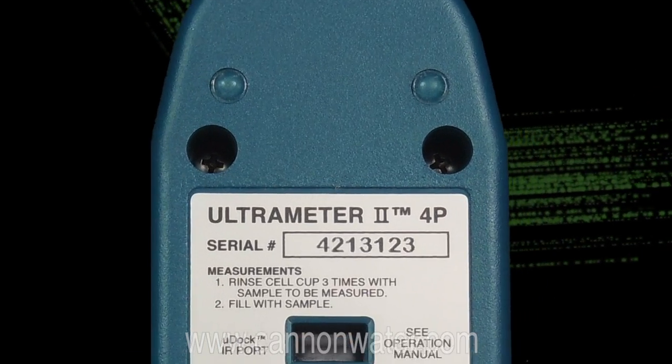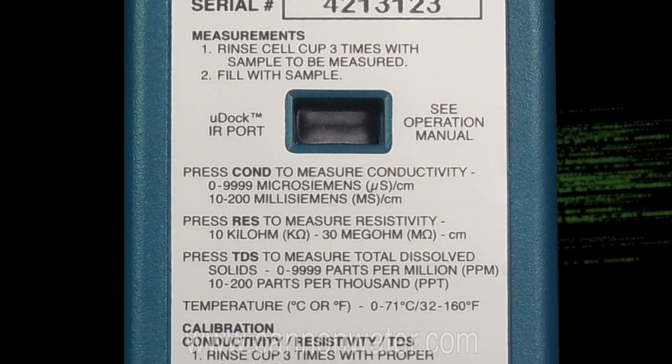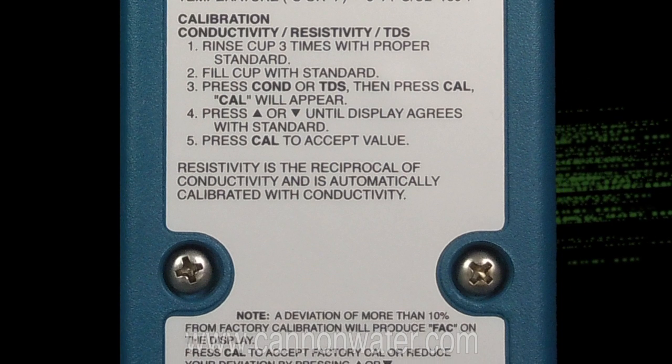On the back of the meter you have a simplified instruction guide, so if you don't have your manual with you, you can flip the meter over and refer to the instructions on the back side of the instrument.